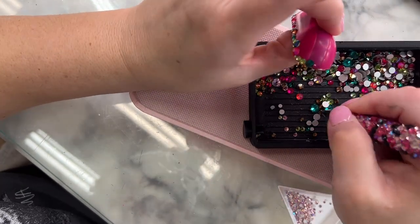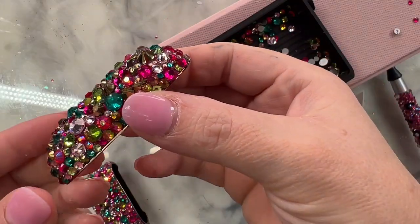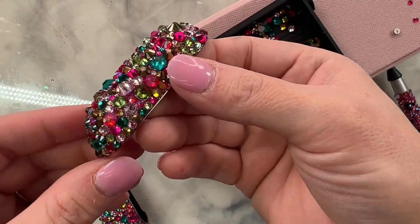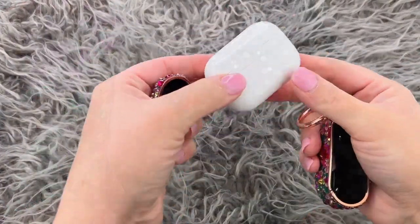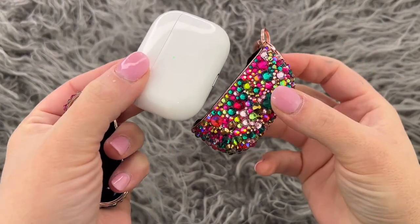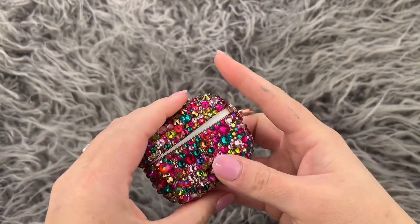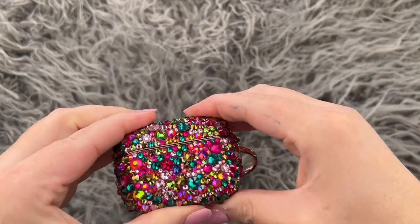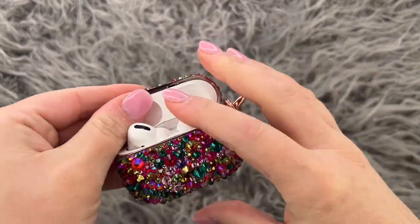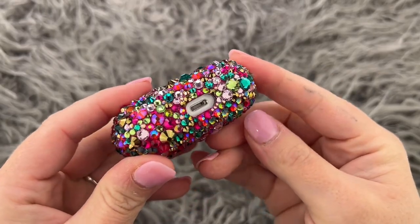Then I added the little jump ring that it comes with — it comes with this little clippy clip ring, which is super cute. Then I put it onto my AirPod Pro case; these just snap into place and actually stay pretty well. You don't want to be taking it off and on very often though, because it'll loosen up and fall off easier. I just love how this turned out — let me know what you guys think! You can find this Spring Court rhinestone mix in my shop at flynsistersupplyshop.com, and I'll have a link in the description box. Thank you so much for watching and we'll see you again soon.